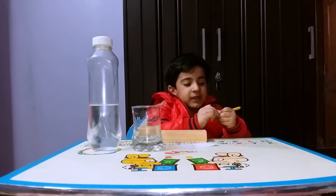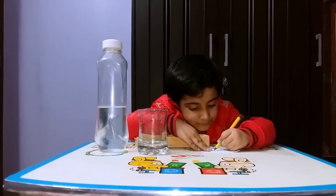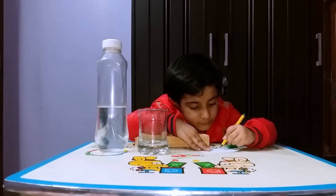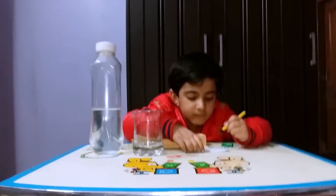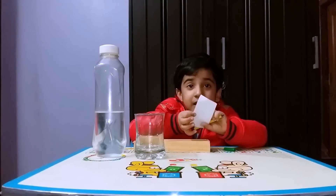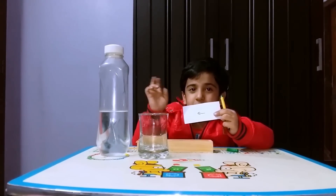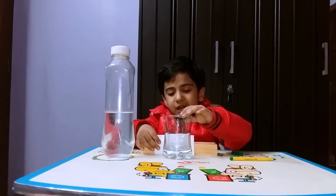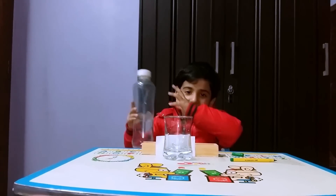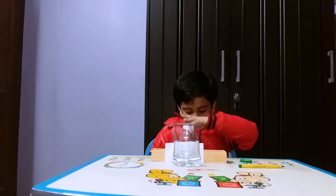First, we have to draw an arrow on the paper. See, this arrow is pointing to us, right? Now putting it behind the glass, now he pours some water.